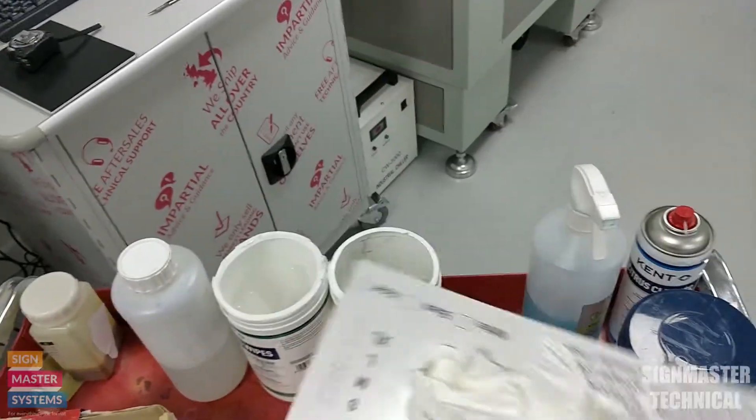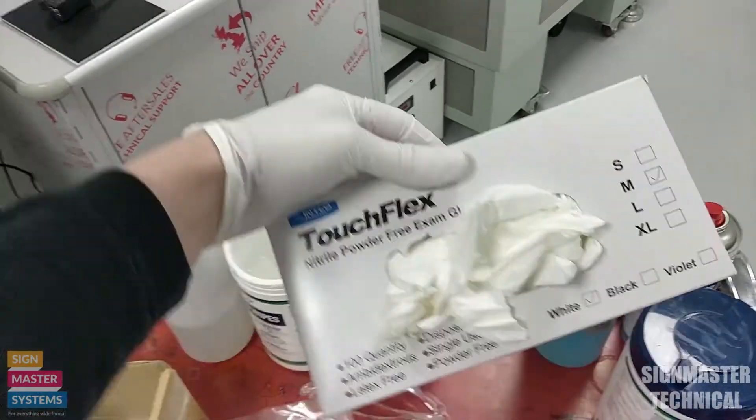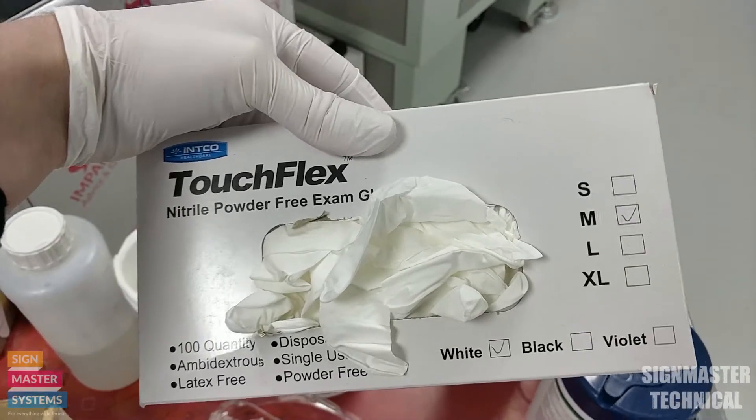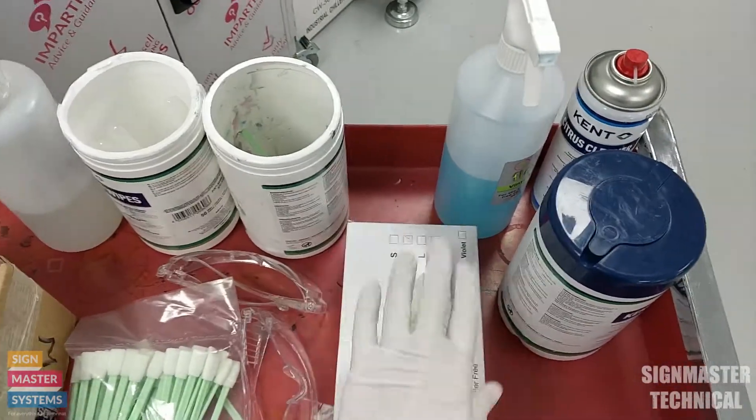We also want to use our gloves as well. Not only is it safe, it also makes it easier because then you can just take them off and you don't have to wash your hands too much. So we've got those two covered.